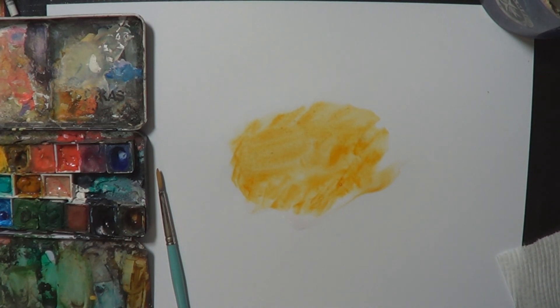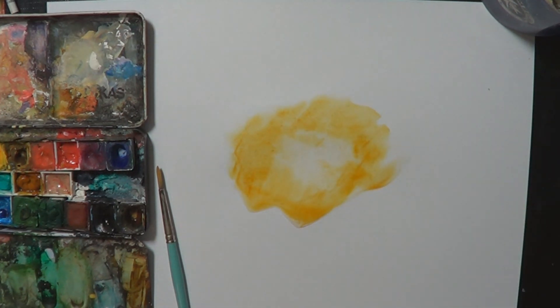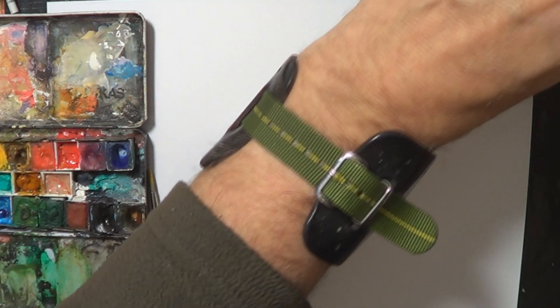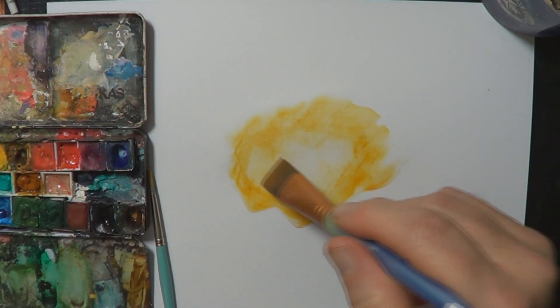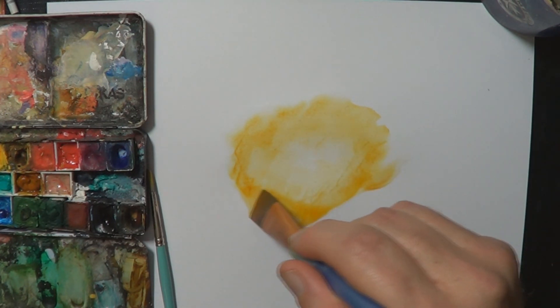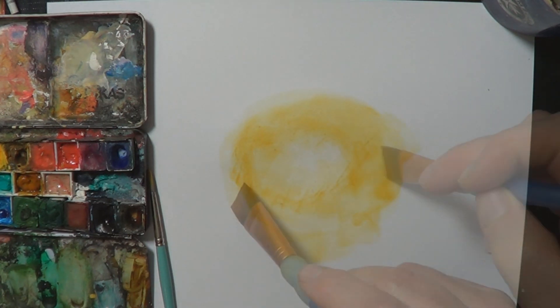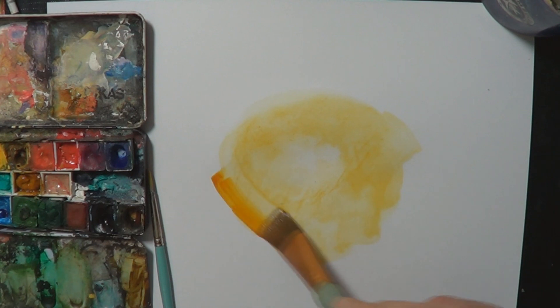Here's a color I've put down — it's transparent. If I want to lighten a bit, one way is to get a bit of tissue. You can see that's left a light patch in the center. Then you dry off your brush a little and use it like a mop to lift some of the color. You never get rid of all of it, but you can remove some.